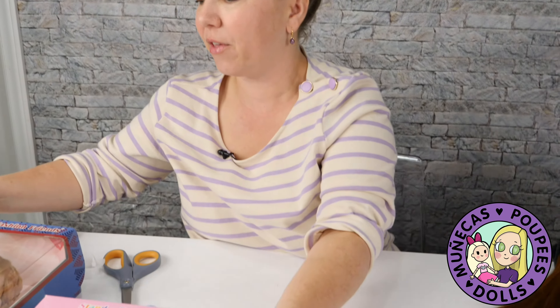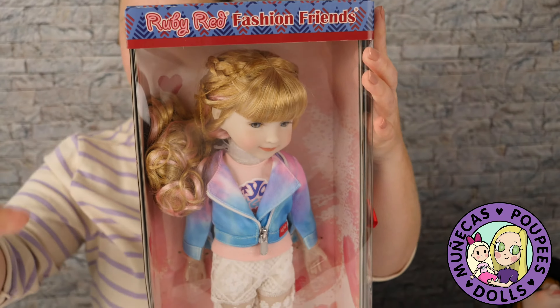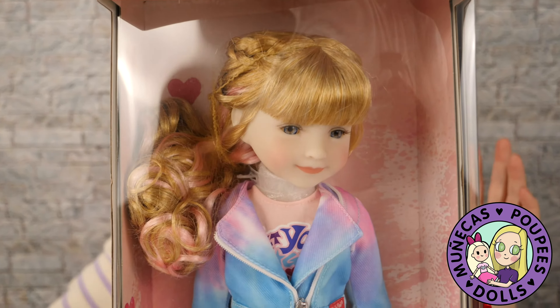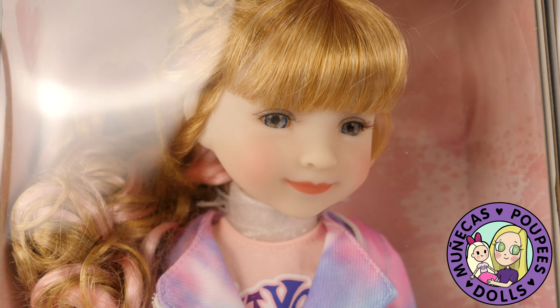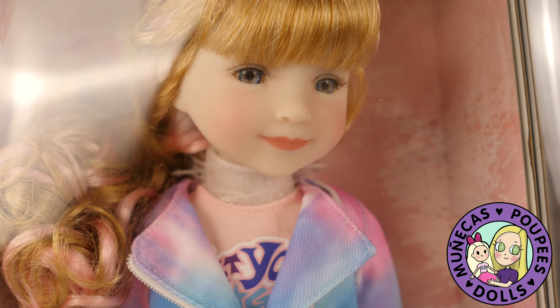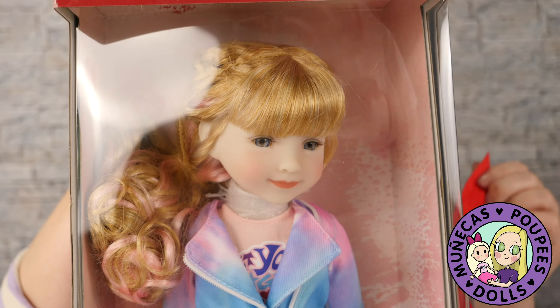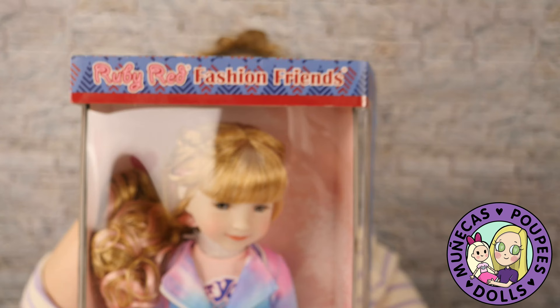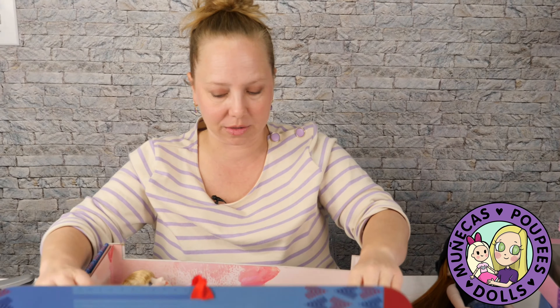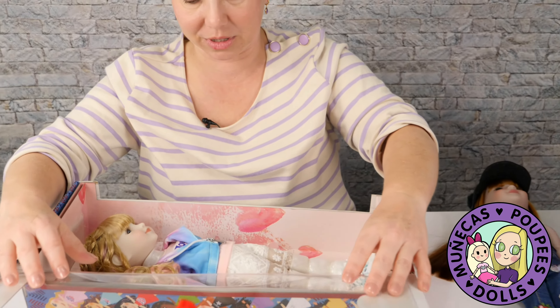So now next I'm going to open up another Ruby Red Fashion Friend. This is Sarah. I love this new outfit they've done for Sarah. Sarah is one of their original dolls that they originally came out with, and she just has the sweetest face — I think she's precious. I love these new pastel colored outfits they've done for these main line dolls. I think they're really, really pretty, lots of fun.